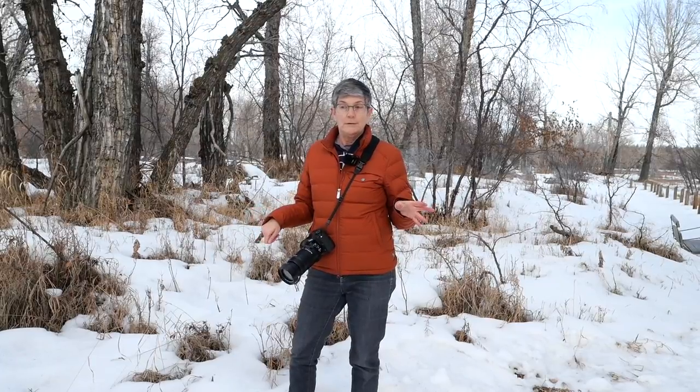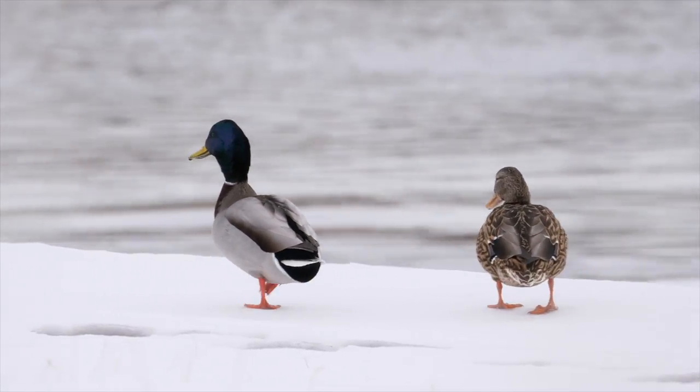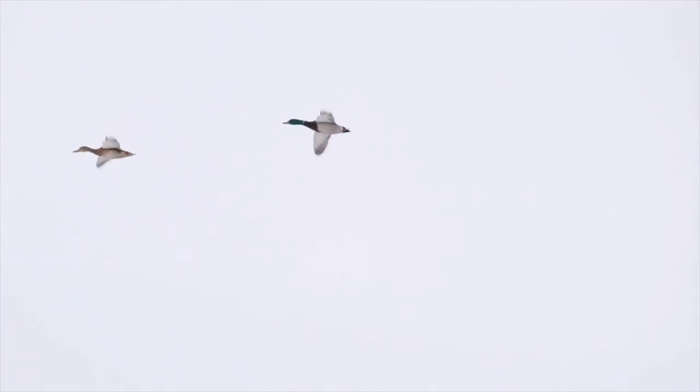So why ducks? Well, ducks are plentiful all year round, especially in the winter where I live when there's not a lot of birds to photograph. Ducks are usually around and they're great practice for birds in flight.